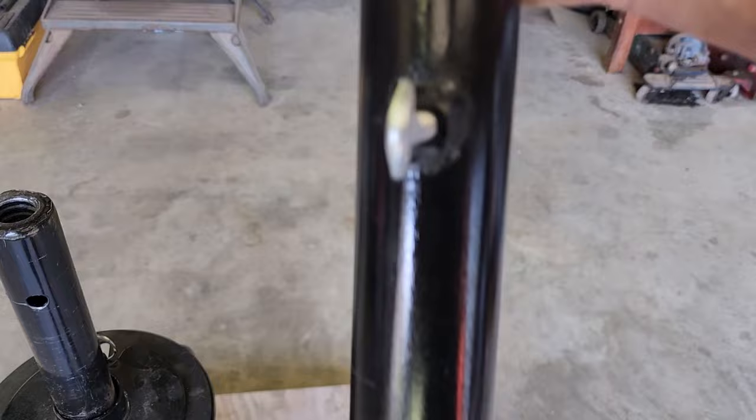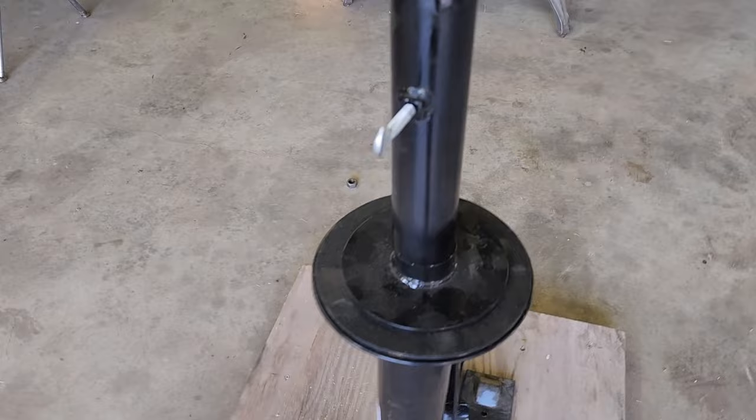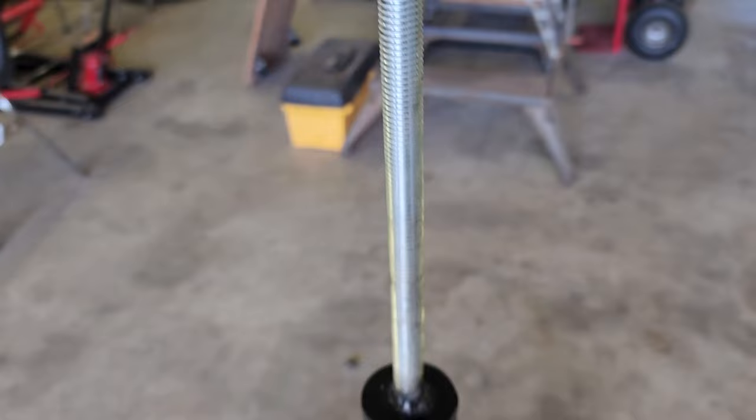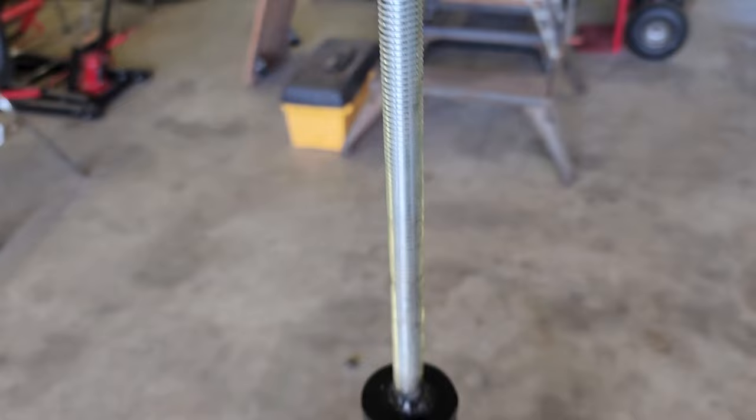There's a hole in the base piece, and that's where the bolt goes. All you have to do is stick it down on there, line it up, tighten it, and then you can slide your wheel right down on that 5/8 all-thread bolt. It'll sit right against the adapter.